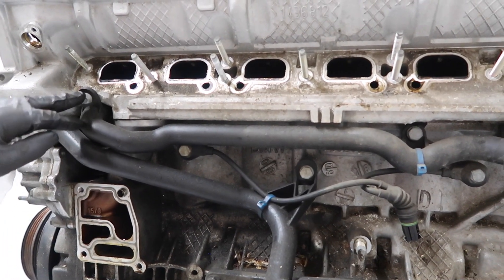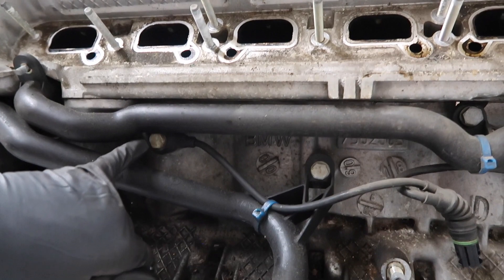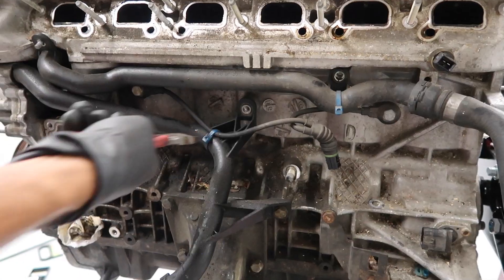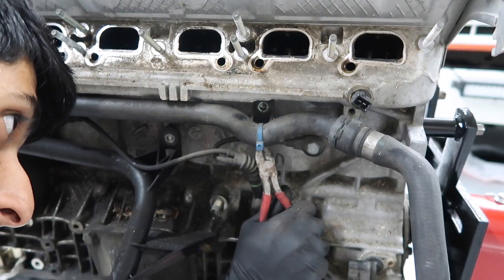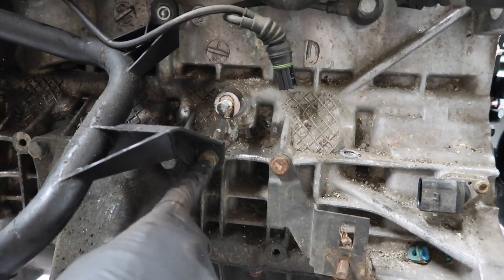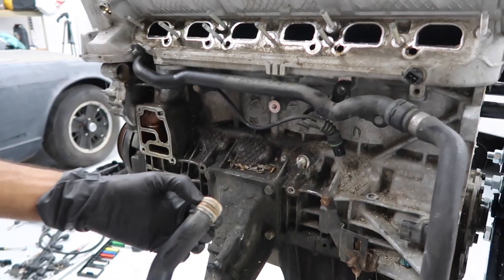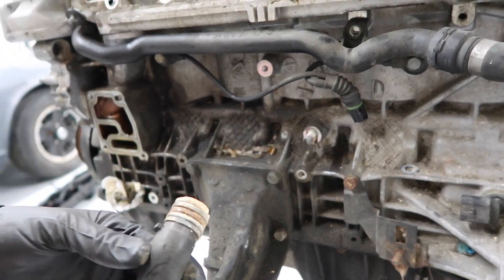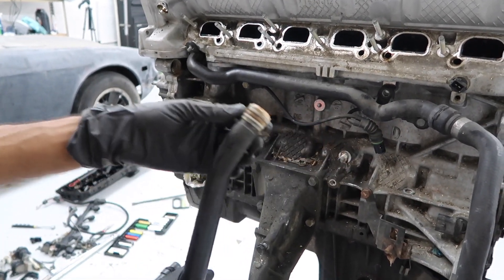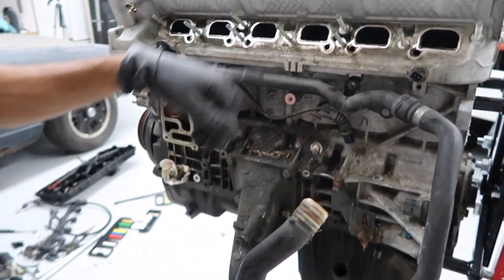Now we're going to remove this coolant line. This one is held in with a 10mm nut up here, and then 13mm bolts right here and right here. There's one more 13mm bolt for this line on the bottom. It's got a bunch of O-rings on it which makes it hard to pull out. I would never recommend reusing these O-rings — always buy them new. Especially look at this plastic: it's hard plastic and it's going to crack over time. If you have the intake manifold off, go ahead and replace them.